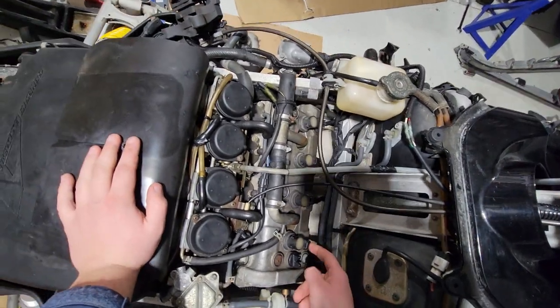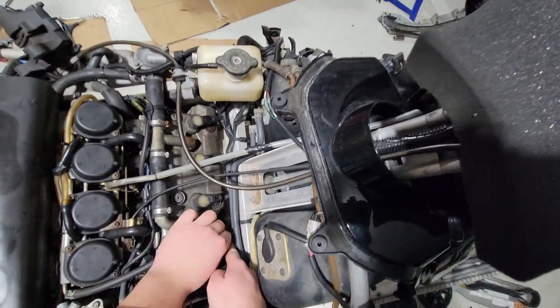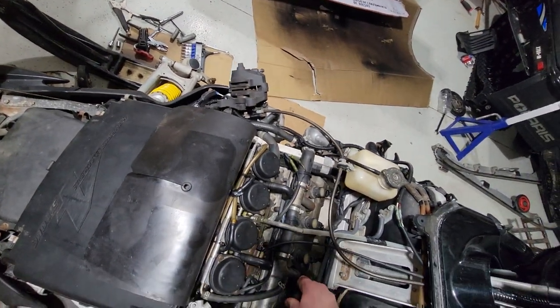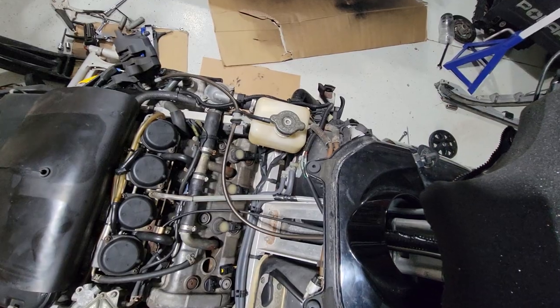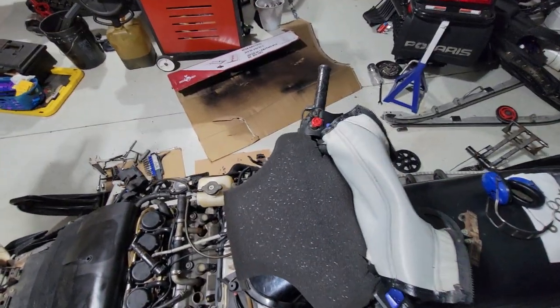I unplugged my dad's because I was worried about breaking them. It's just nicer, in my opinion, to find where you can pull best and give it a yank. Now let's have a look down the cylinder hole — or sparkle hole.